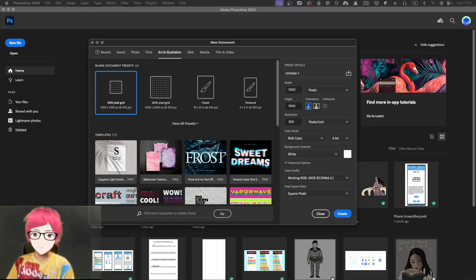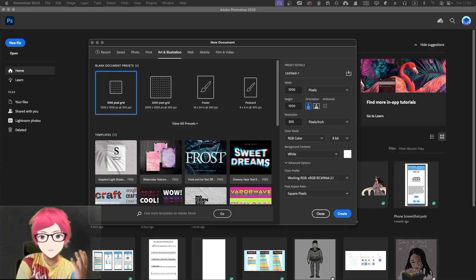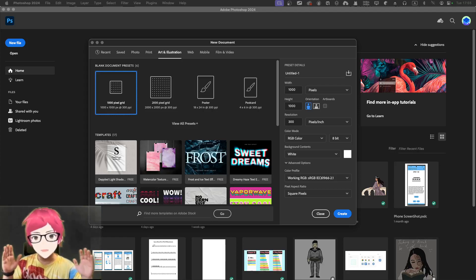Hey guys, this is William and in this video I'm going to show you what I learned recently in Photoshop. I've learned to draw using just gradient and really high contrast black and white — not necessarily pure black, just a really dark color and a really bright color. We can add some sort of gradient, but it's not a must.